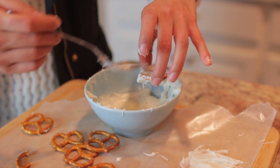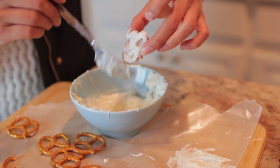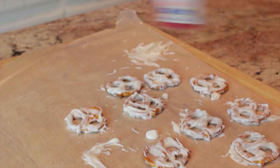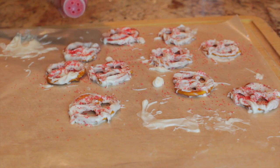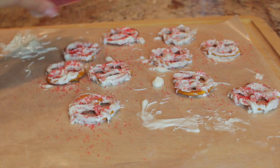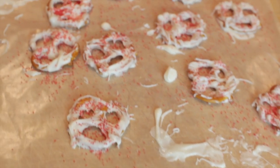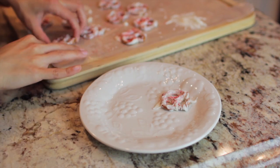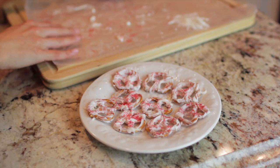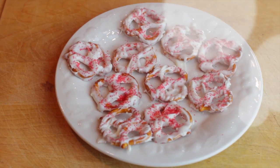Go ahead and cover the pretzel — I just kind of threw it on with a fork. Repeat the process as you guys can see here. Then go ahead and take your sprinkles; I just got red little sparkly sprinkles. Let them dry for about a minute or five, and then take them off the paper and put them on a cute plate or however you want.